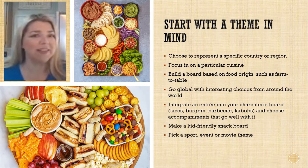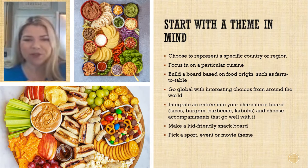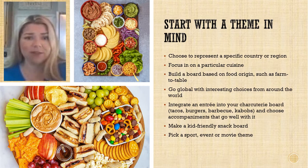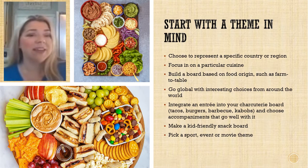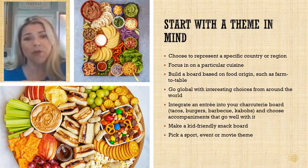Most of all, you want to have fun, so start with a theme in mind. Choose to represent a specific country or region, focus on a particular cuisine, build a board based on food origins such as farm to table, go global with interesting choices from around the world, or integrate an entrée into your charcuterie board — tacos, burgers, barbecue, kebabs are all great options. You can make a kid-friendly snack board, or build your theme around a particular sport, event, or movie theme.